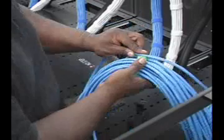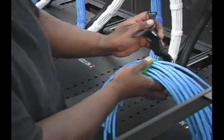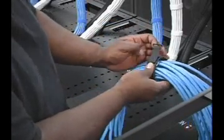For installers who are more comfortable starting the bundling process at one end of the cable bundle, the same process can be followed using a single insert.